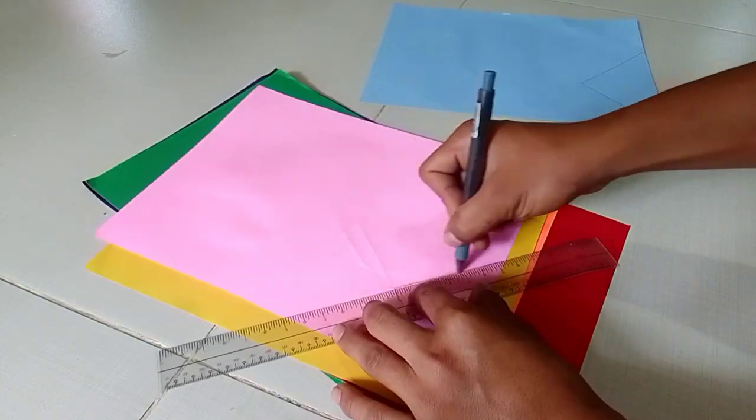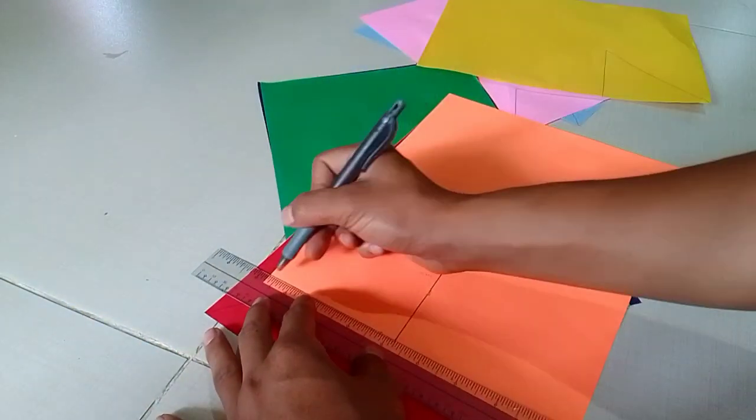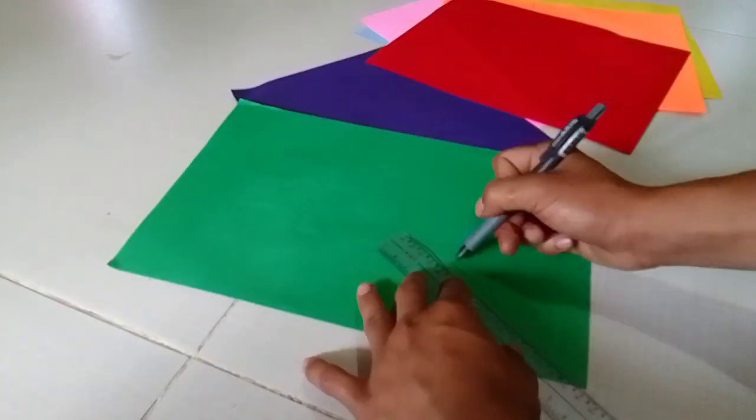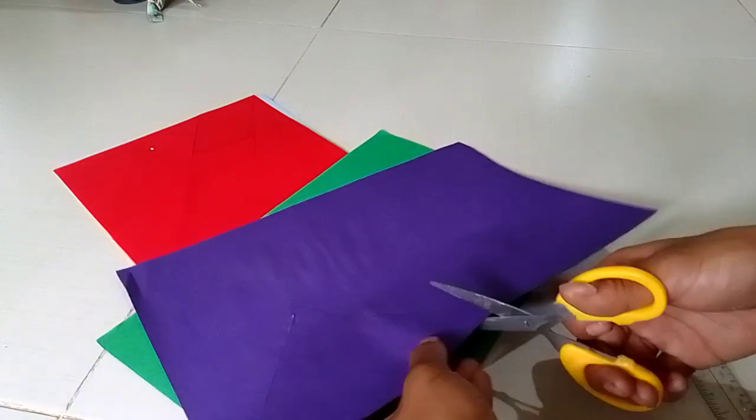The Thundgram is a dissection puzzle consisting of 7 flat polygons called tans, which are put together to form shapes. The objective is to replicate a pattern generally found in a puzzle book using all 7 pieces without overlap.